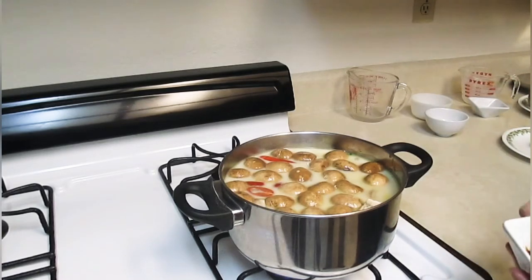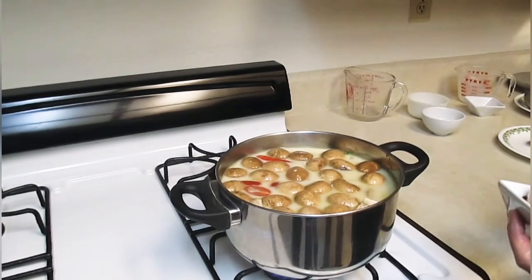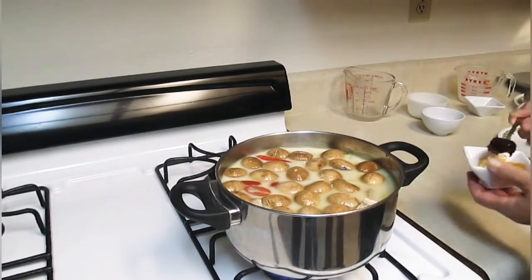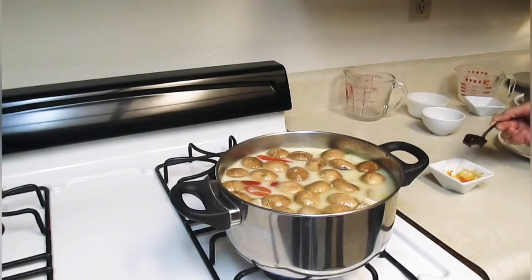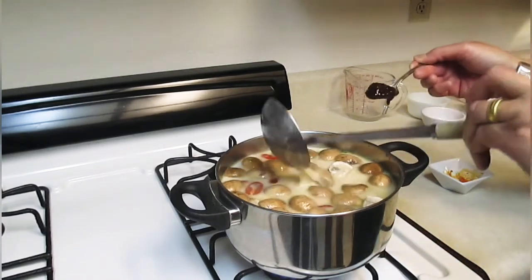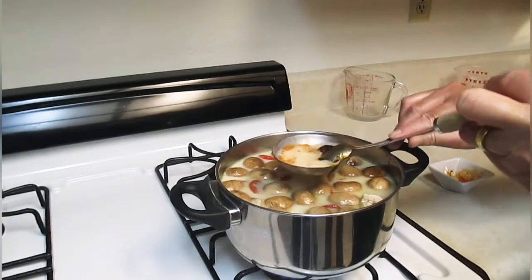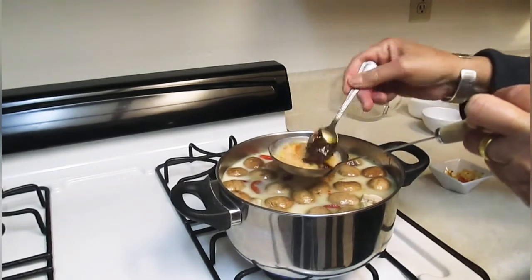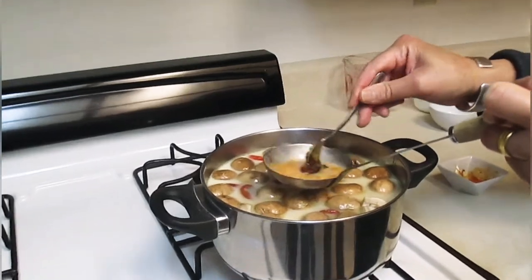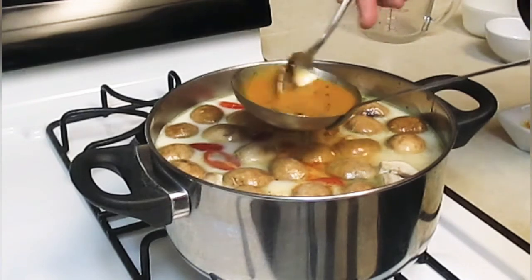Right now, chili paste — roasted chili paste. It's medium hot, not super hot. It's very thick. Put it in here, spread it out like that. It's good for flavor, it's not hot. Good for flavor.